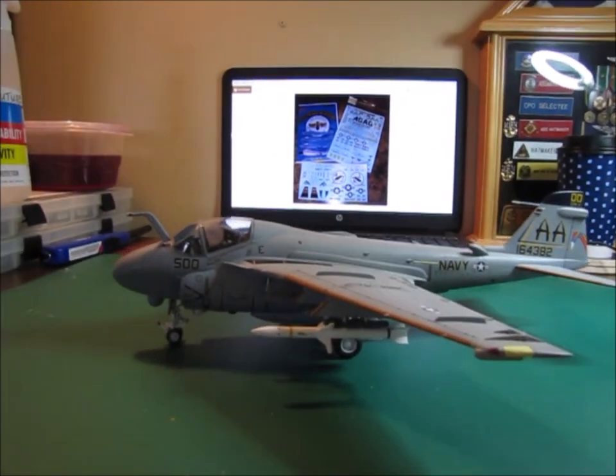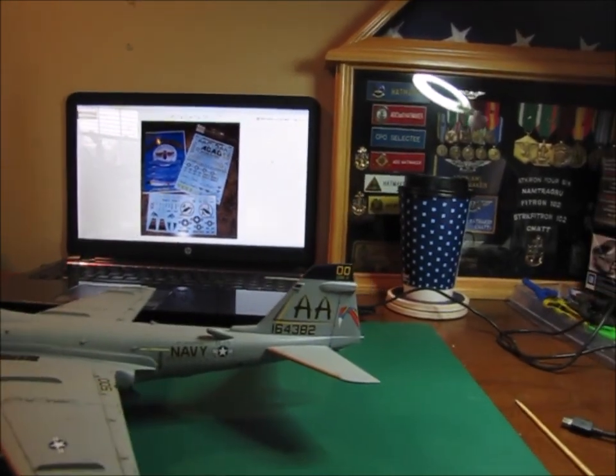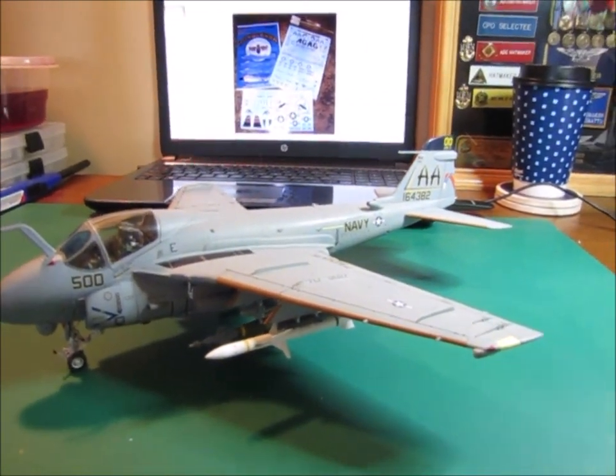Hopefully you've enjoyed taking a look at my 1/48 scale A6E Intruder VA-75, and like I said, this is a Revell kit. Thanks for watching — really appreciate it. If you guys haven't already, go ahead and hit the subscribe button and the notification bell so you know when I'm doing a new video. Leave me a comment, tell me what you want to see, tell me what you like about the video. Thank you so much for watching — I really, really do appreciate each and every one of you. Have a really great day. God bless, bye.